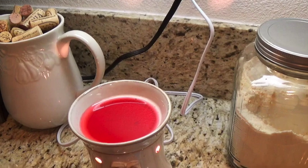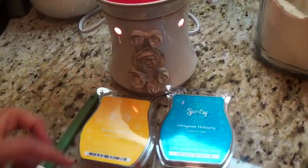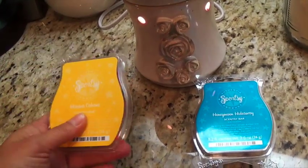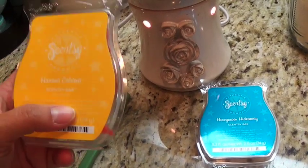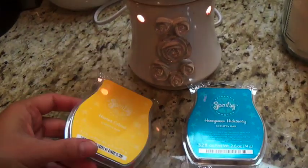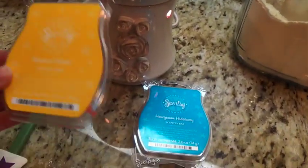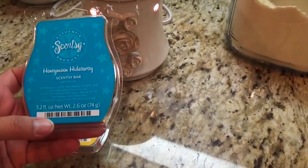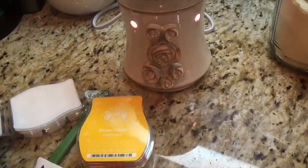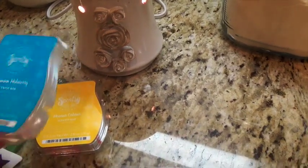I usually get two or three packs of some new scents. My staple is Havana Cabana — I always get refills of it. It's one of the fresh scents I enjoy. A new scent I started getting is the Honeymoon Hideaway. It's white and a fresh, clean scent — barely there but it is there. I haven't tried this one out yet.